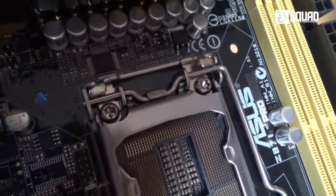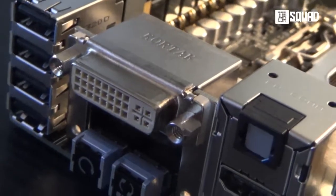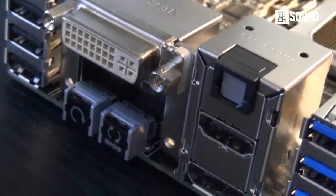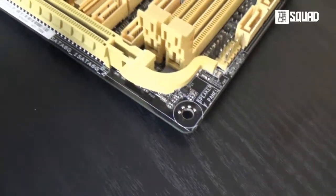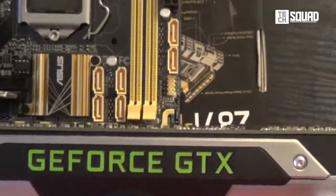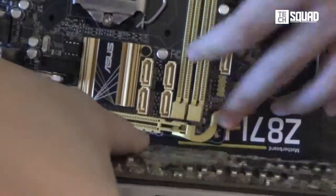Cooling that processor won't be a problem, for this board has a bigger space for bigger CPU coolers. Though this board supports Intel HD graphics, upgrading to a better GPU is supported. Yup, PCI Express X16 3.0 expansion slot. Installing and removing a long graphics card from the motherboard won't be a problem either, thanks to its customized graphics card Q slot.